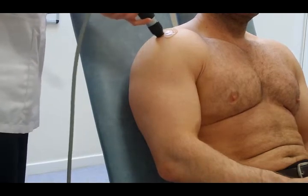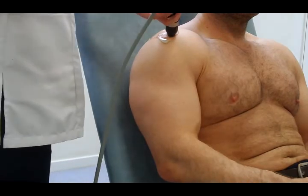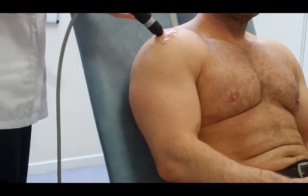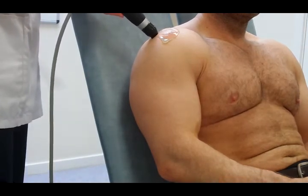We'll bring the gel around the head and around the shoulder and then start the treatment, working from one side of the shoulder to the other.